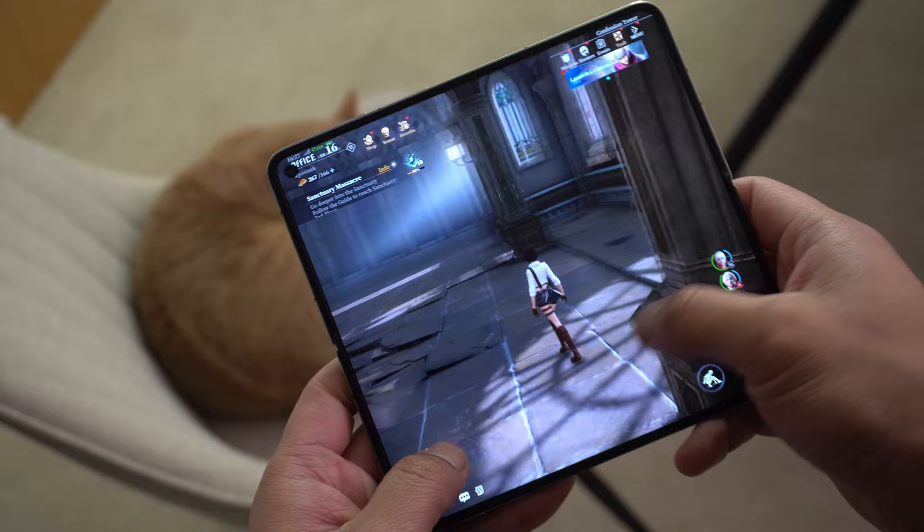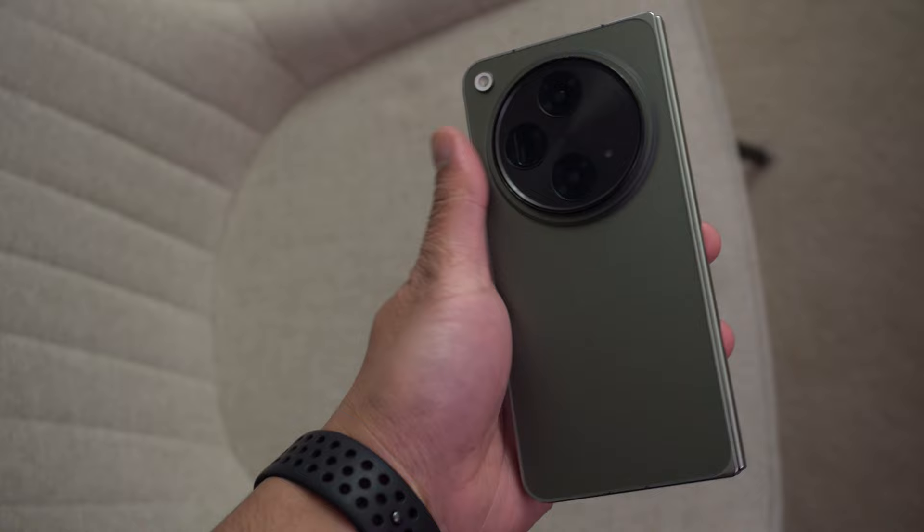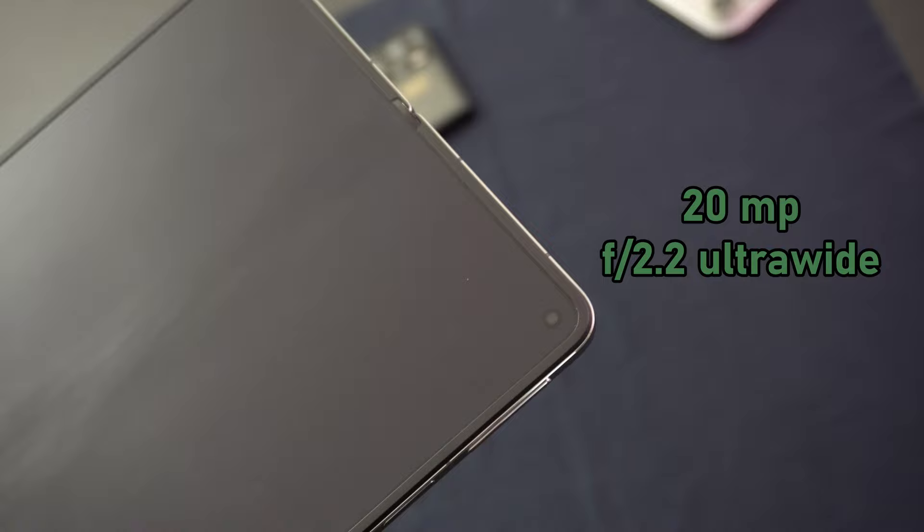This phone is not perfect though — I did come across a little bug. It only happened once: I was trying to swipe up to go home from an app and it wasn't registering. I just locked and unlocked the phone and everything was fine. The camera on the foldable display is a 20 megapixel ultrawide — I pretty much never use this, but it's about the same quality as the camera on the cover display.